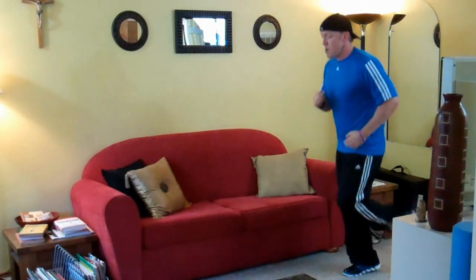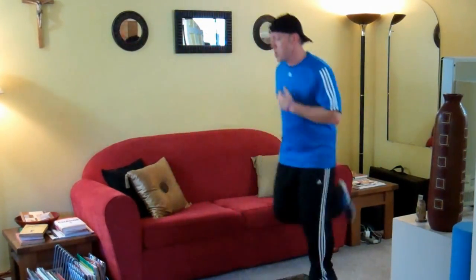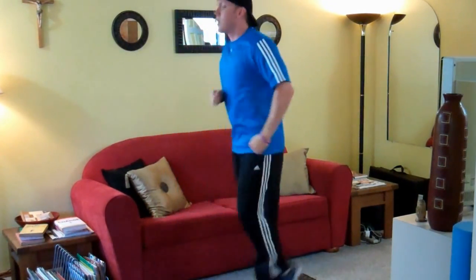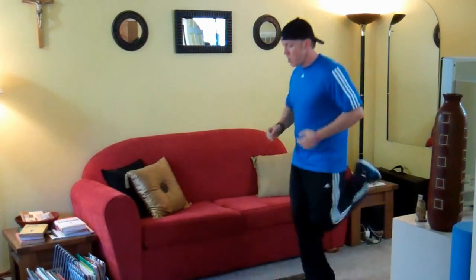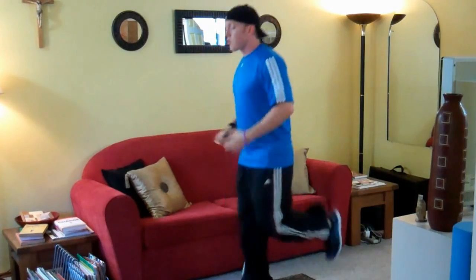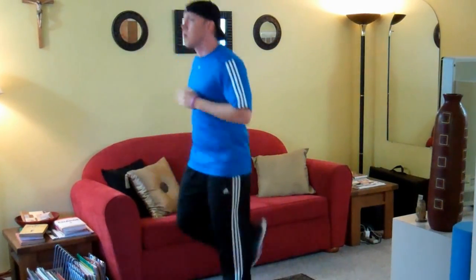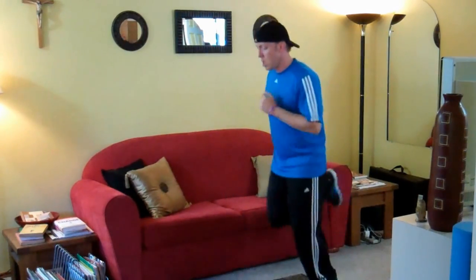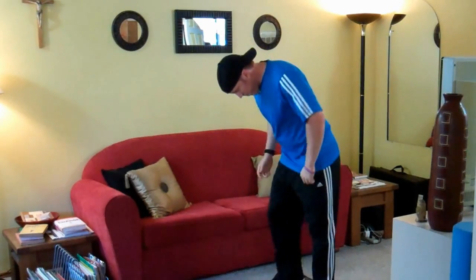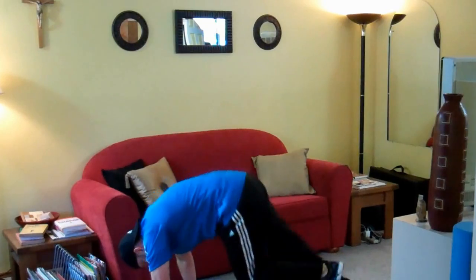Second round, keep going. Don't be slacking. You should be warmed up. Front to back. Put those heels up. This is different than jogging — you've got to get your feet higher. Try it out.